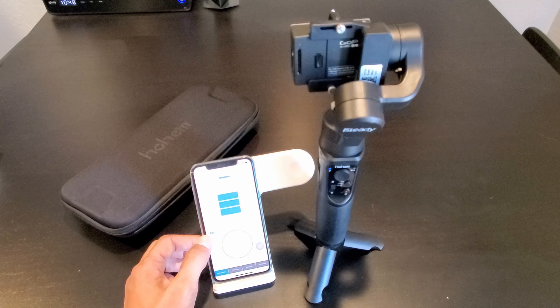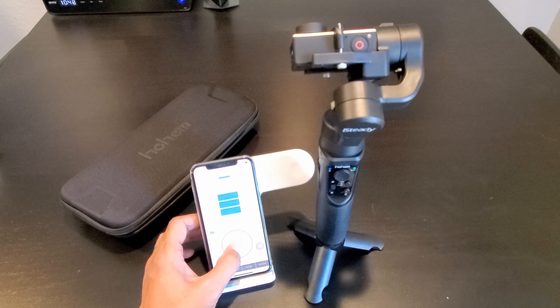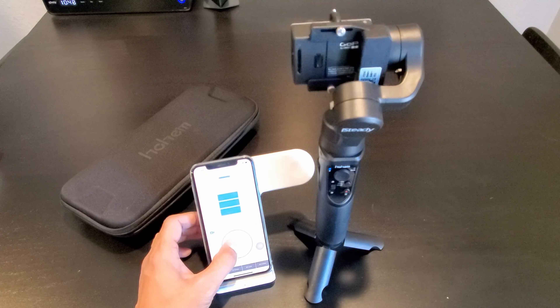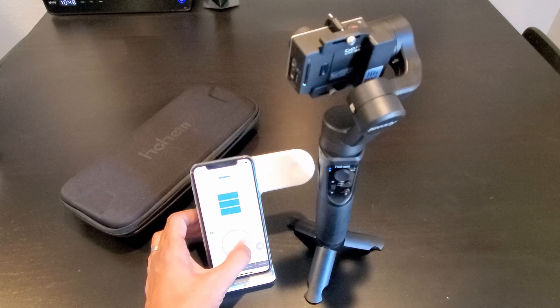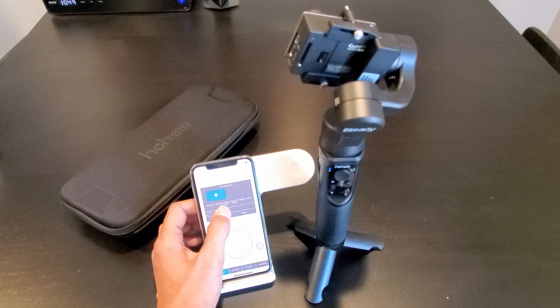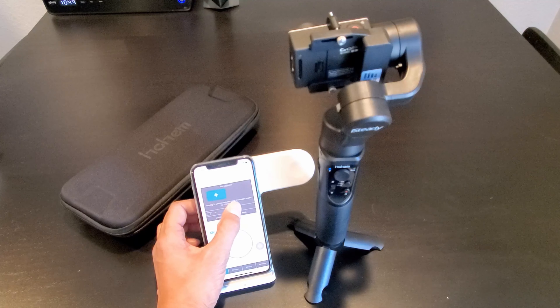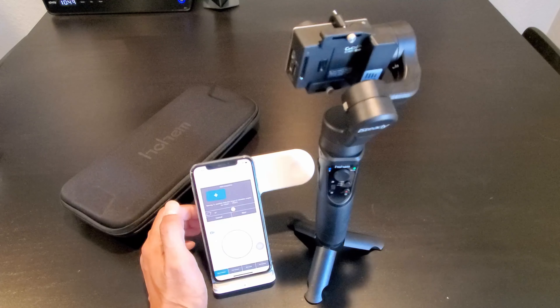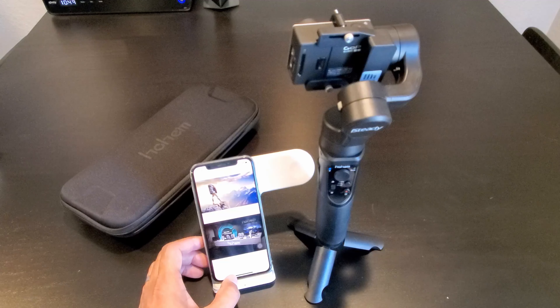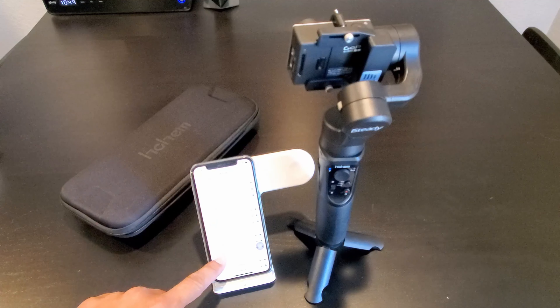In the app you also have motion lapse, the re-center trigger, pan follow, tilt follow, R-lock and R-follow on the bottom. Move the joystick to control the gimbal up, down, left and right. When you click on timelapse, you can control the gimbal from negative 30 degrees to plus 30 degrees. You can also calibrate the gimbal from the app, and in settings you can adjust all the speed controls on the gimbal to your preference.